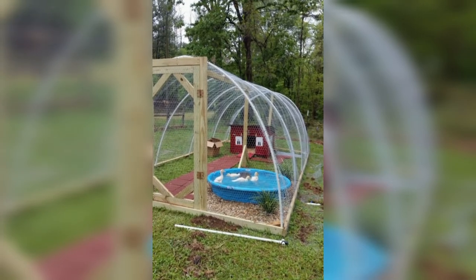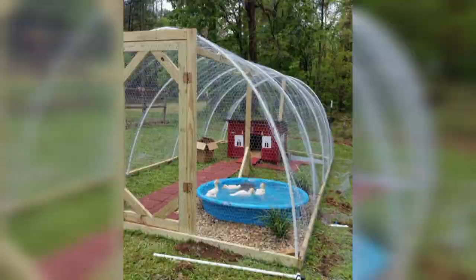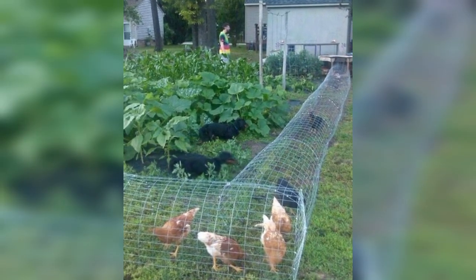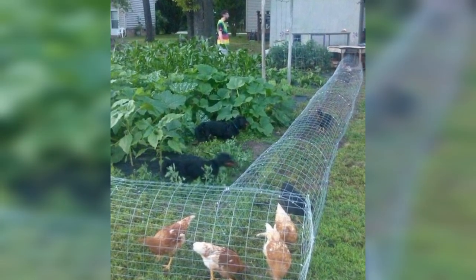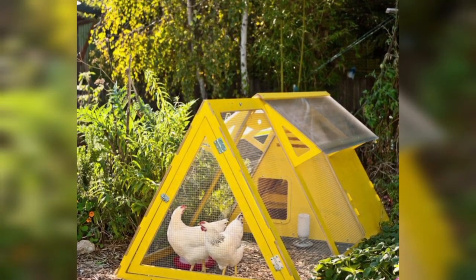Garden Shed Conversion: If you have an old garden shed, you can convert it into a chicken coop. Make sure to add windows for ventilation and consider predator-proofing.